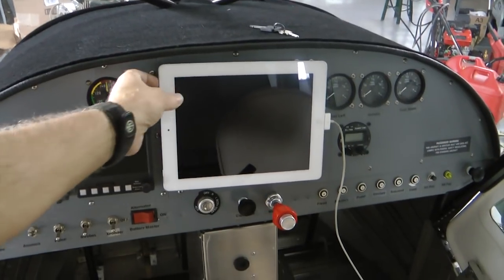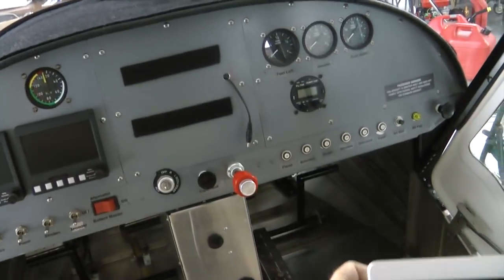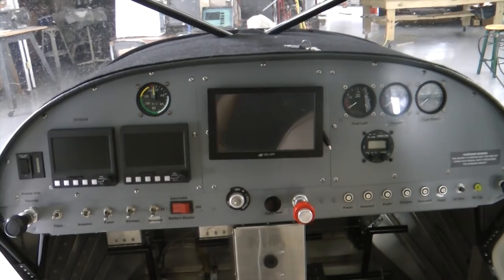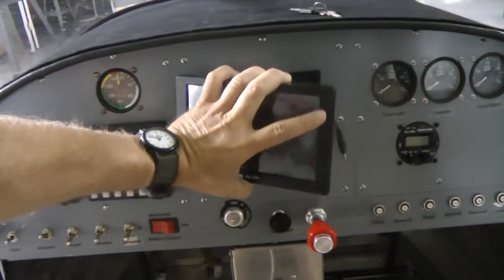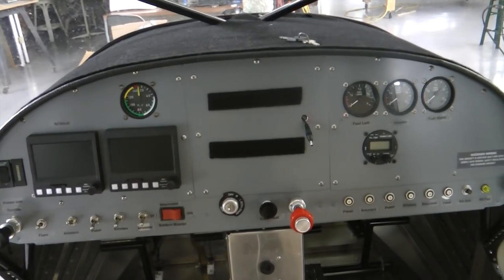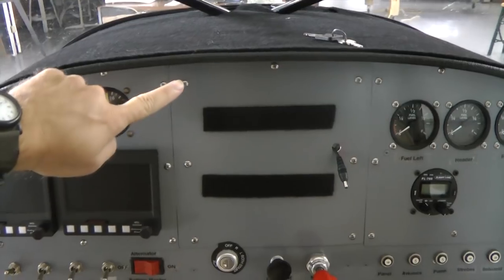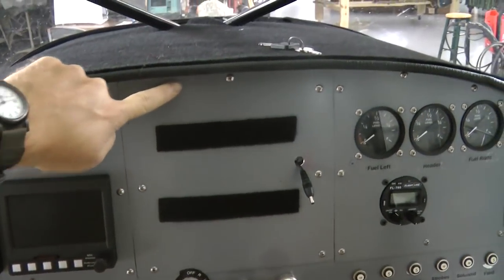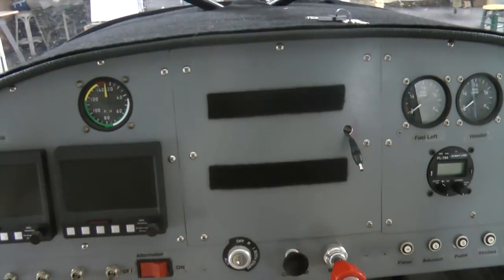Here is an aircraft panel with three removable faceplate sections. Let's look at the center one. Held in with seven screws, this panel can be quickly taken off.